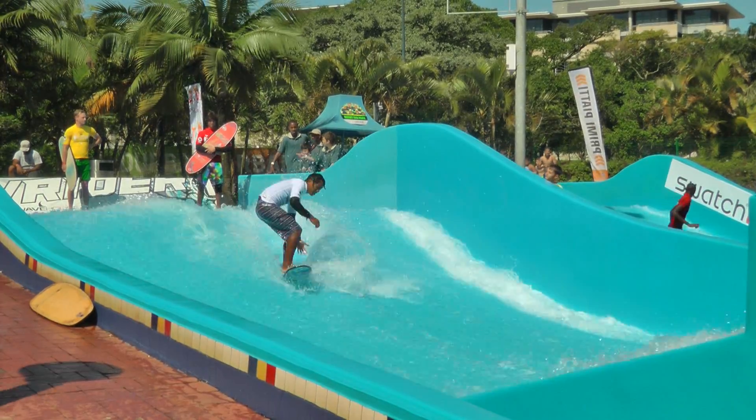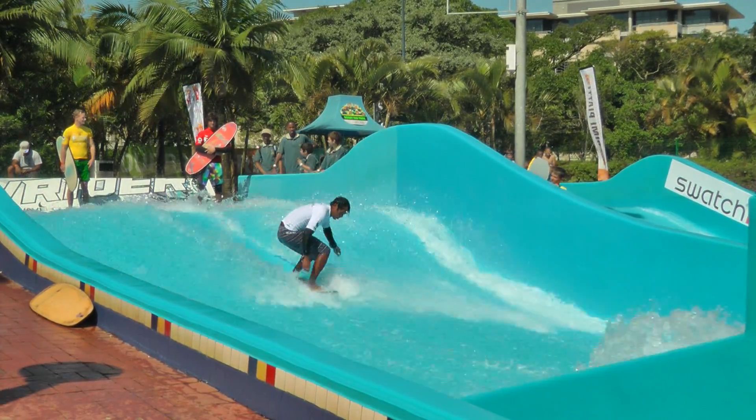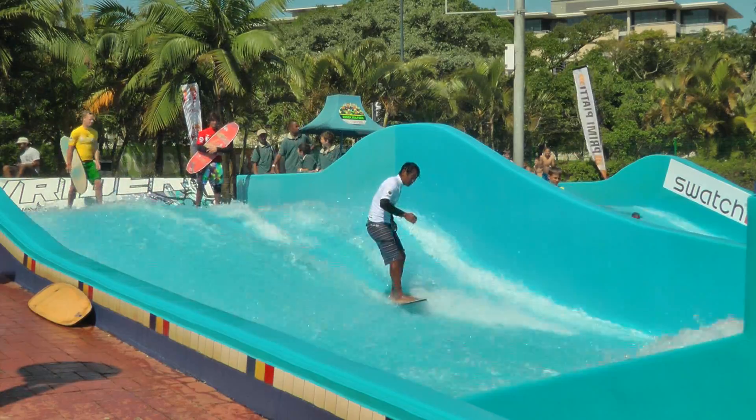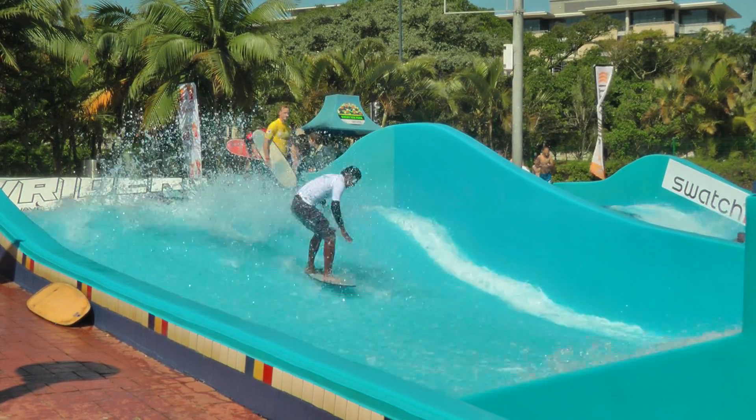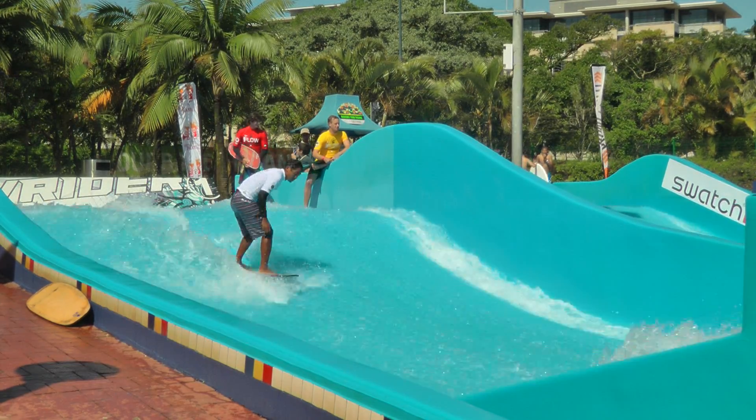Frontside 180. Get a little hand plank and a little squirrely right there. 180 shove it. A little bone in there — it's an old school skate trick right there.